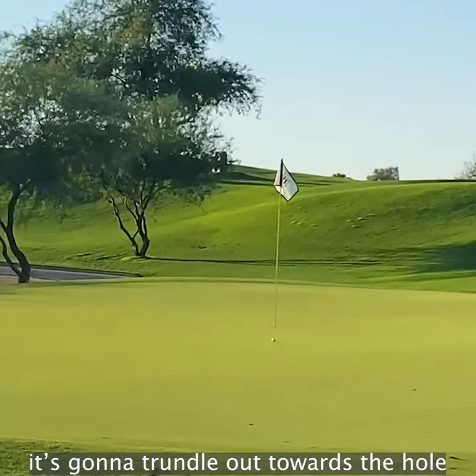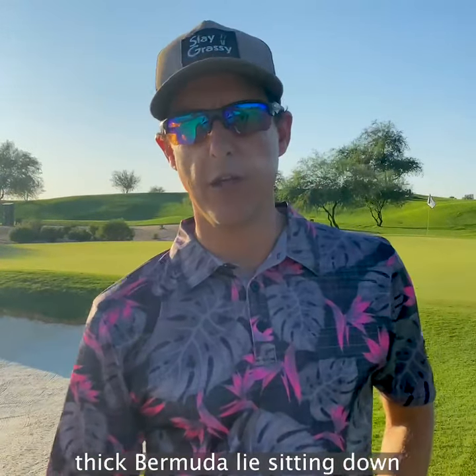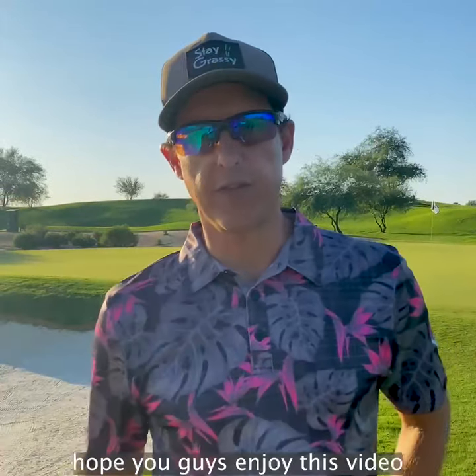Look at that ball, it's going to trundle out towards the hole. Took a bit of a divot, but that's okay. Thick Bermuda lie sitting down — you got to be a little steeper on that one. Hope you guys enjoy this video.